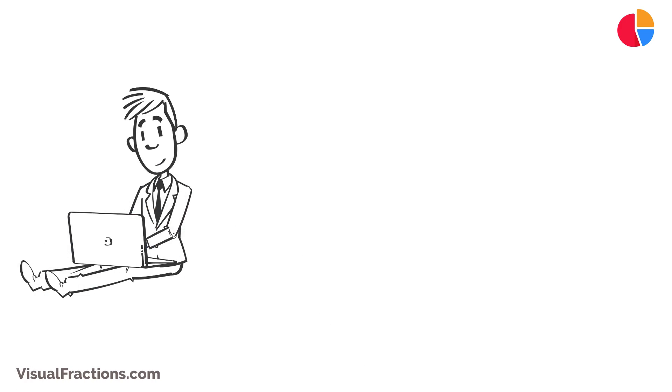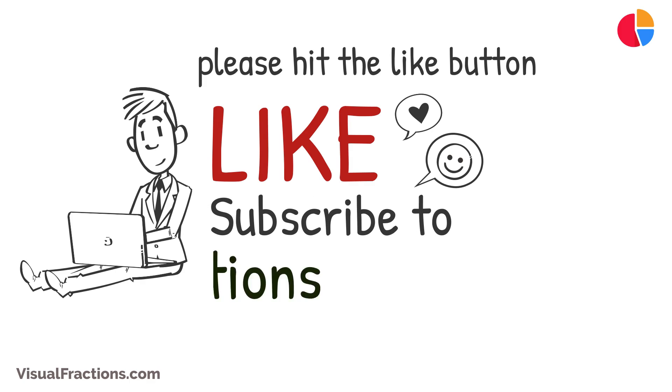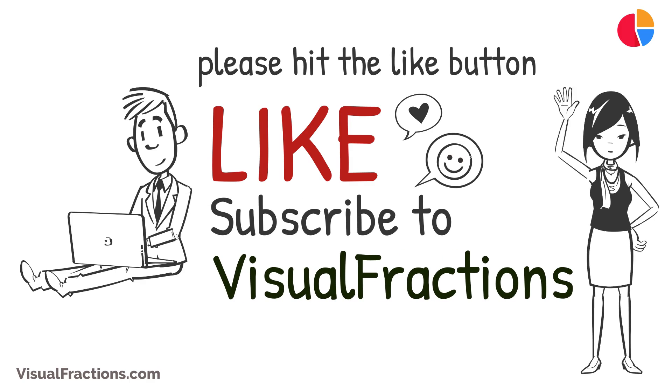If you found this video helpful, please hit the like button. For more informative conversion guides and math tips, be sure to subscribe to Visual Fractions. Thank you for watching, and we'll see you next time.